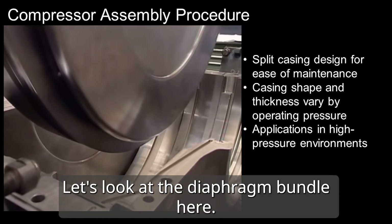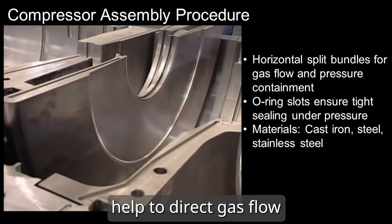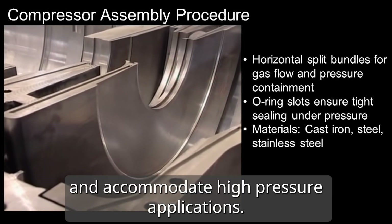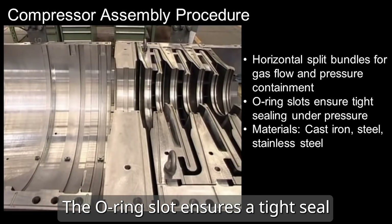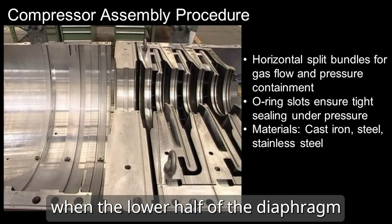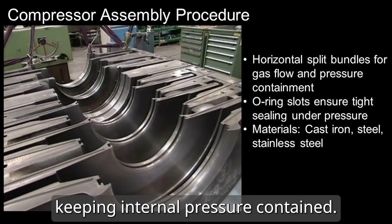Let's look at the diaphragm bundle here. This horizontal split bundle helps to direct gas flow and accommodate high pressure applications. The o-ring slot ensures a tight seal when the lower half of the diaphragm bundle is closed, keeping internal pressure contained.